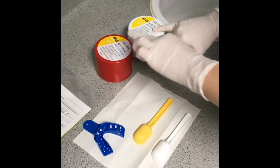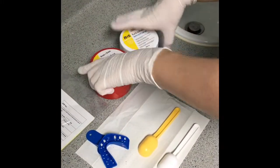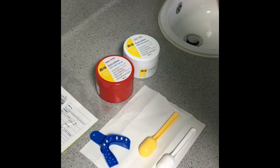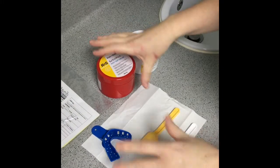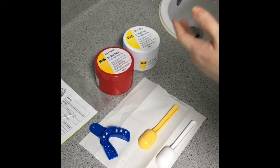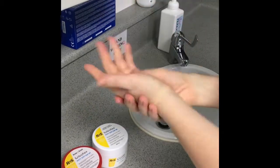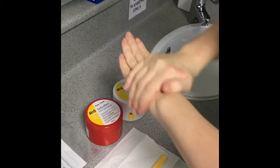With the putty, you mix one scoop of each because it's a catalyst and an activator. The manufacturer's instructions state to take your gloves off for mixing to ensure your hands are clean. They should have been washed beforehand anyway, but for the purpose of the video I'll just proceed.